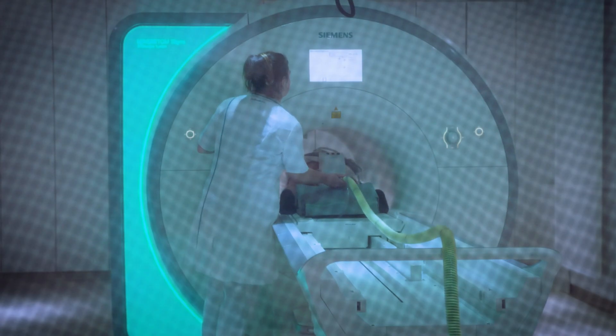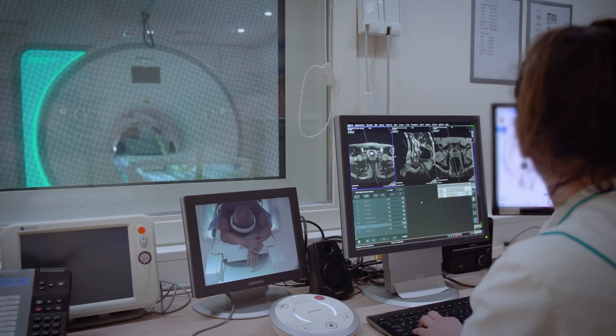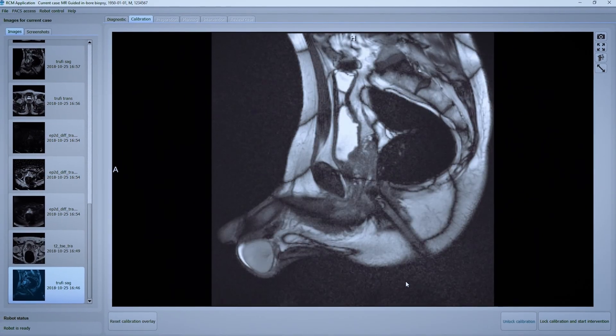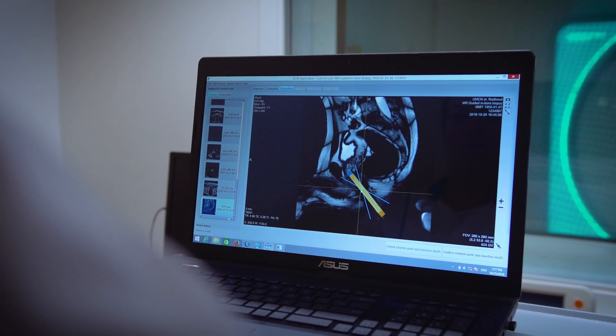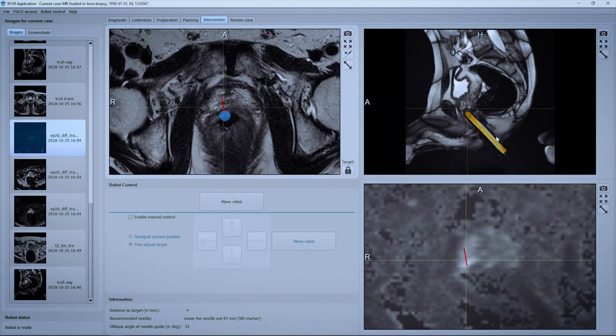The flexibility of the system allows easy positioning of the patient. Dedicated planning software is used for the semi-automatic detection of the needle guide, followed by in and out motion to correct the positioning of the needle guide and the adaptation of the rotation point for optimized motion to the fast and simple planning of your target.